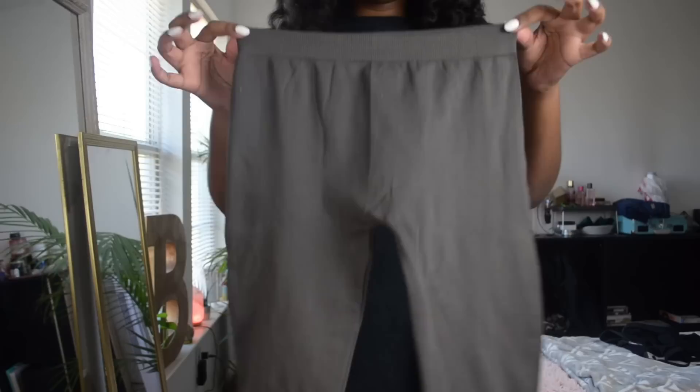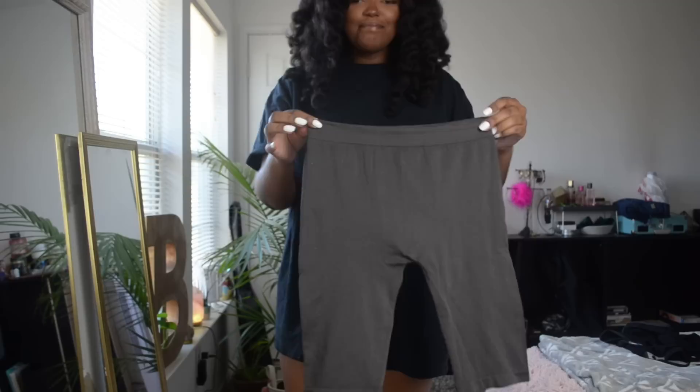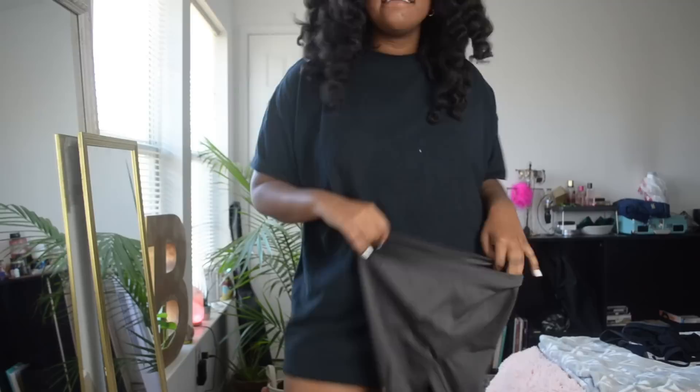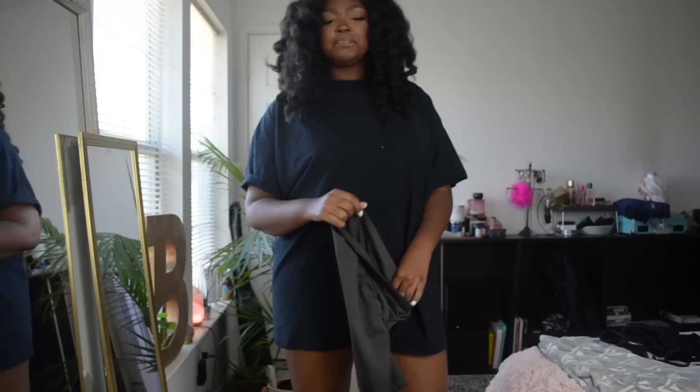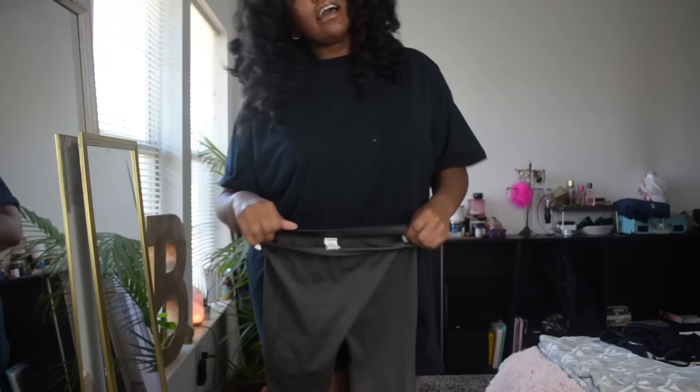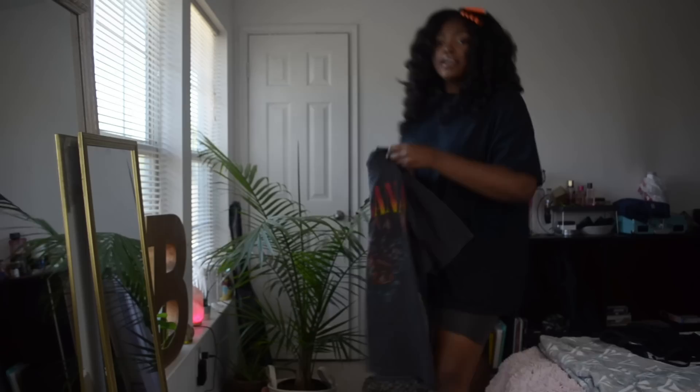Outfit time! I'm wearing gray biker shorts from the beauty supply — Jenny's, if anyone lives in Dallas. They're about four dollars and I personally like this material — nylon and spandex — better than the cottony material from Pretty Little Thing. These are going on now.